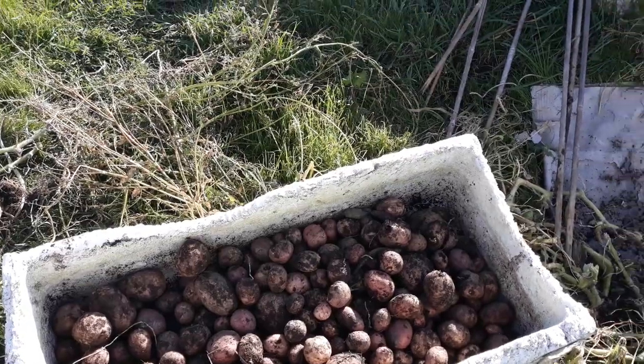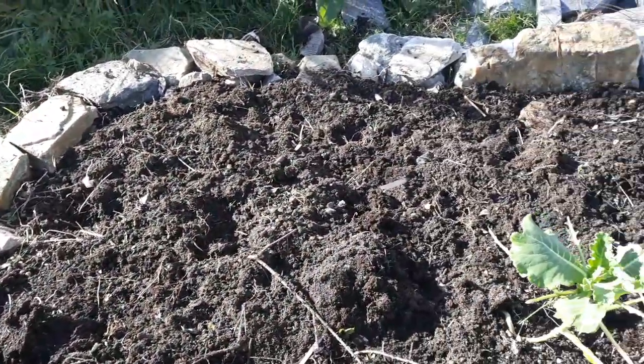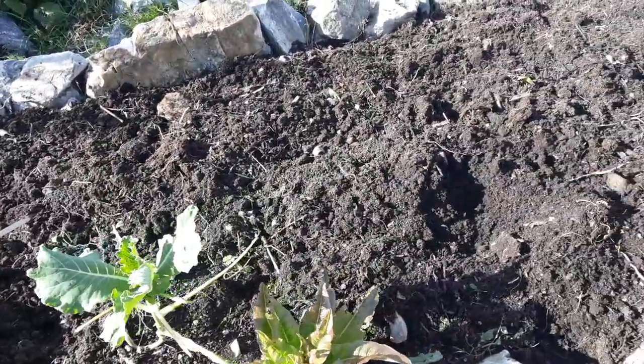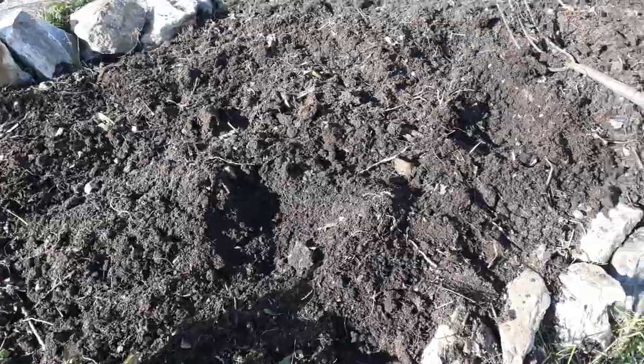And that was after a very difficult summer because we had the terrible drought and then we had incredible amounts of rain. I didn't think anything would do as well as it did, but we're just thrilled.